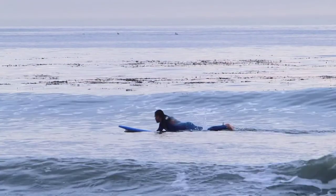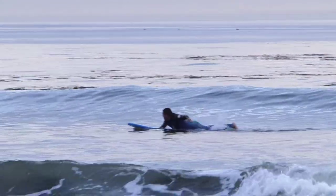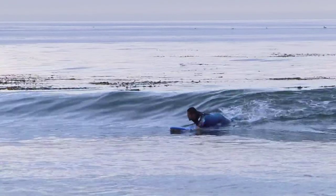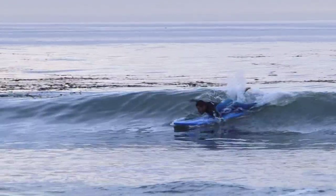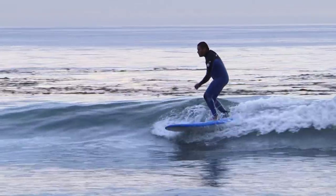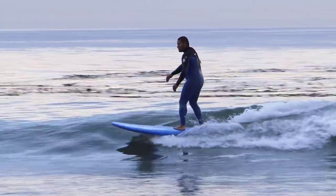The first thing to do is catch the wave. Do that by being in the right place at the right time, using long deep strokes to paddle into the wave. And just as the wave starts pushing your board and you feel like you're going to go over the face of the wave and drop down the face, that's when you want to pop up.